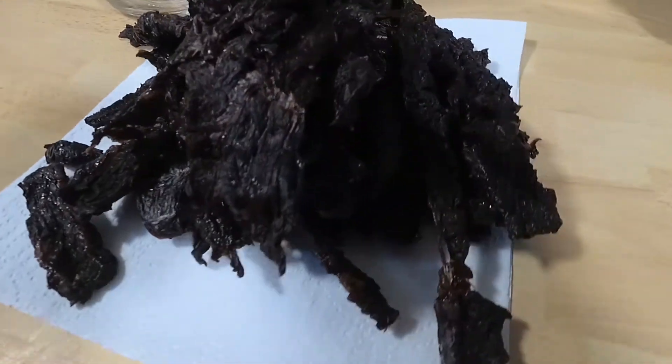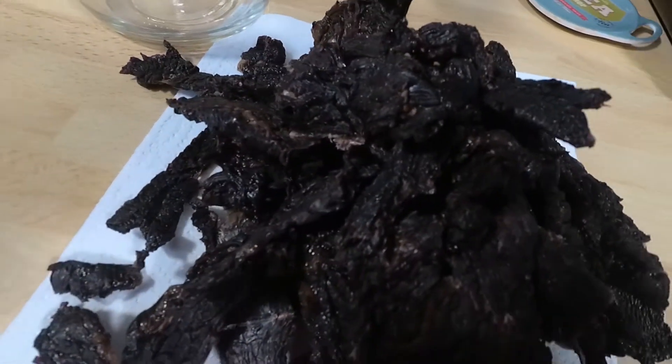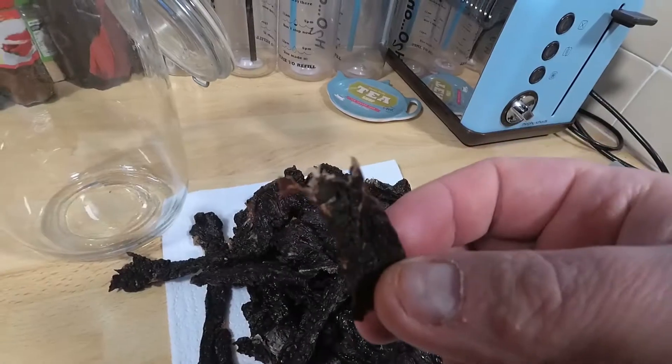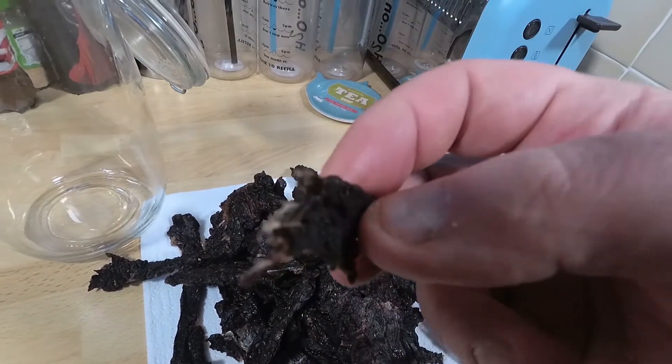And there you go — a mountain of beef jerky. This one I really liked. It turned out nice and dark. It's got a molasses-y sort of thing going on with it. You can taste all of the herbs and spices I put in there. You can taste the smoke. It was fantastic.